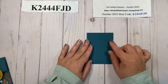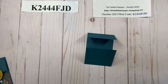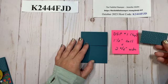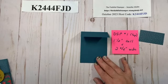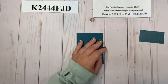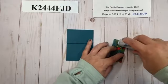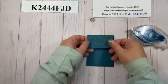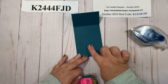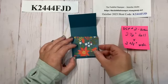I like to glue my designer series paper on before doing any more assembly. For the top flap I'm using a piece of designer series paper that is 1.5 inches tall by 2 and 3/4 inches wide. The paper I'm using is from the Garden Walk suite — a beautiful pack of 6 by 6 paper. No special adhesive is needed for the decorations; I'm using my Stamp and Seal tape runner. For the pocket piece, you'll use a piece of designer series paper that is 2.5 inches tall by 2 and 3/4 inches wide.